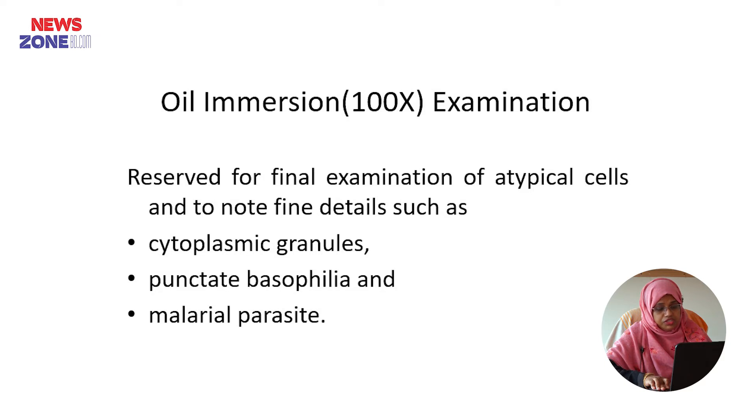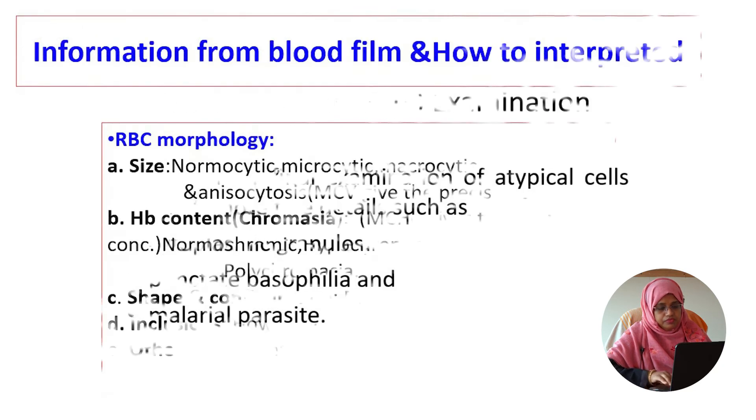Lastly, we will examine the film in oil immersion. In oil immersion examination, we reserve the final examination of atypical cells and note the fine details such as cytoplasmic granules, punctate basophilia, and malaria parasites.